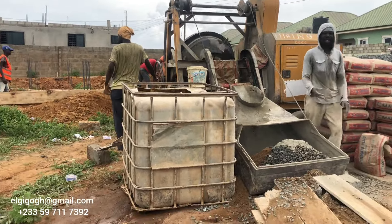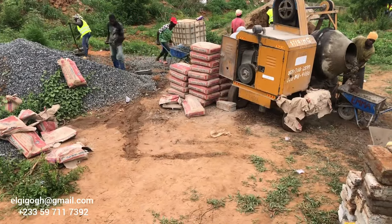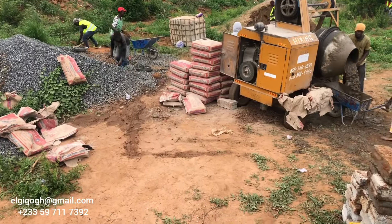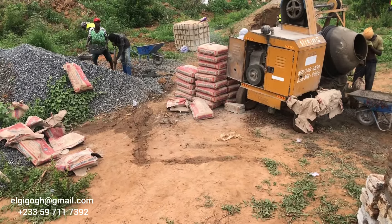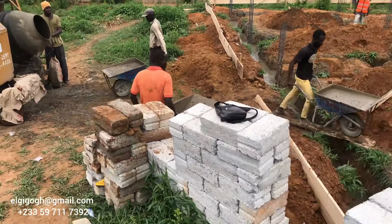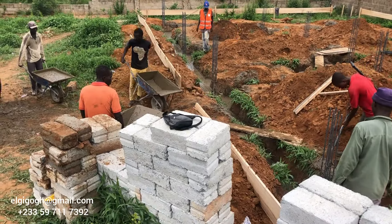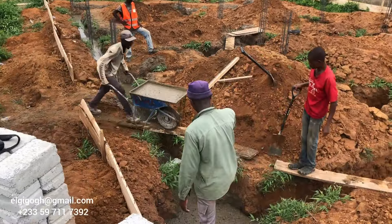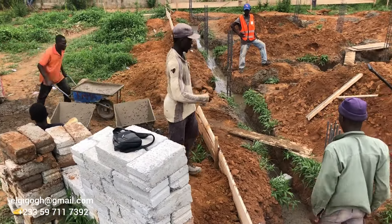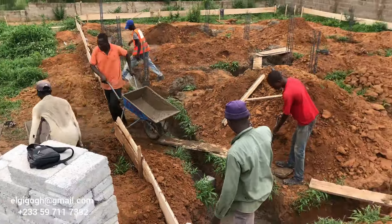Everything was done in a day, which is how you cut down cost while building — not prolonging the work or doing things twice. If we didn't finish today, the next day we'd have to rent the machine again and get more labor. This is where Gigu Production Group's project management setup helps us cut down cost — having the engineer on site and the supplier there so that if something is getting short, he brings it immediately.